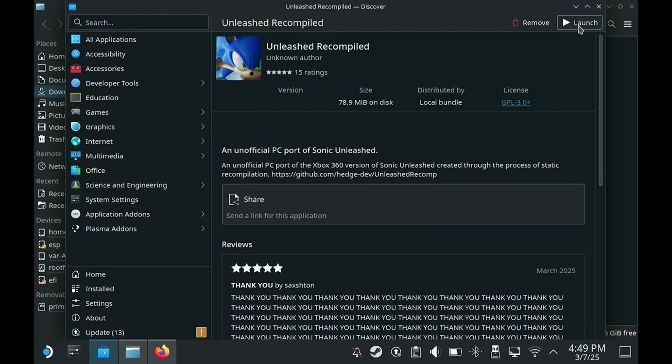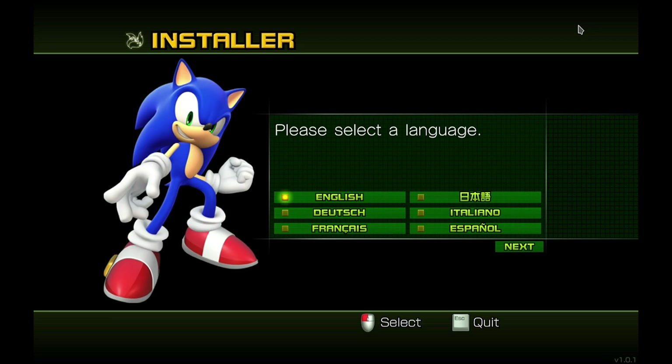Once installation has finished, click on Launch. If you get a password prompt, that means you need root access and you can find tutorials online on how to do that. Click Launch, and here we are presented with a language selection. There are a few options here — I will be using English.